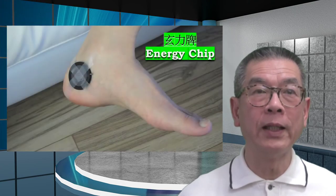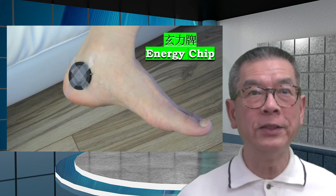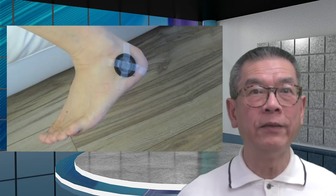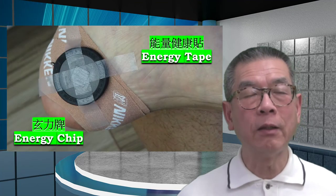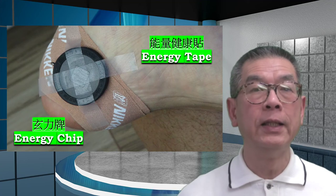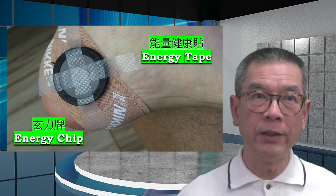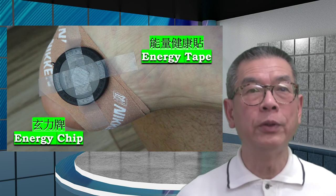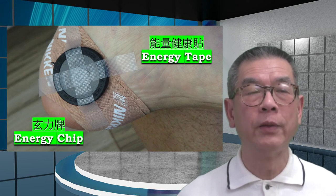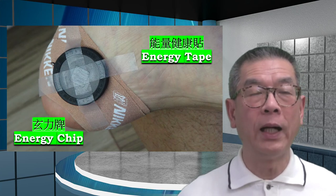For some people where the hurting is more severe, they may choose to use something called an energy chip, by applying one on each side of the area that hurts. It can really do wonders. What some people also do is put the energy tape on the area first and carry on their daily activities, then at night put the energy chip on, so it helps to accelerate the work and recovery while they are sleeping.